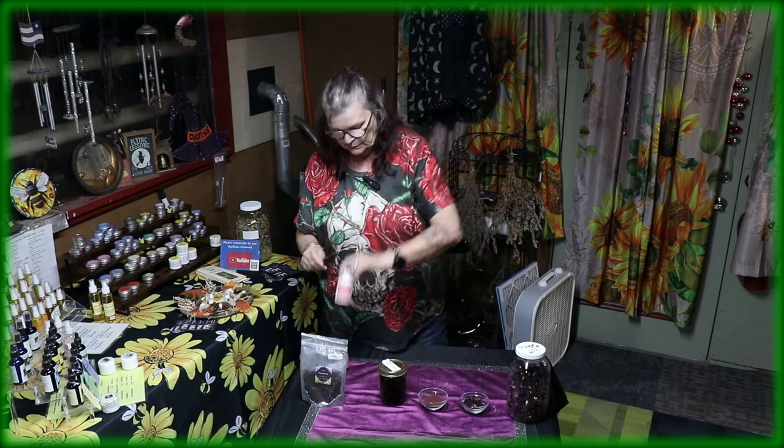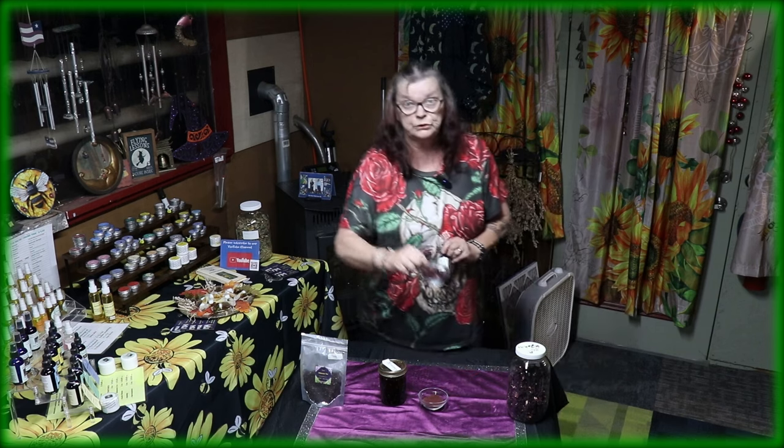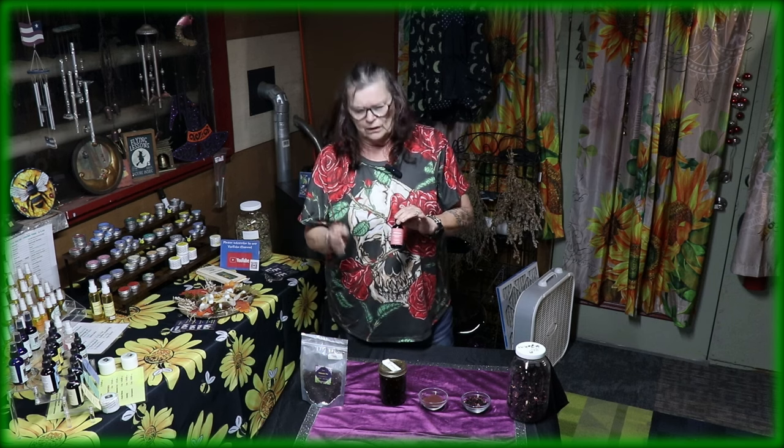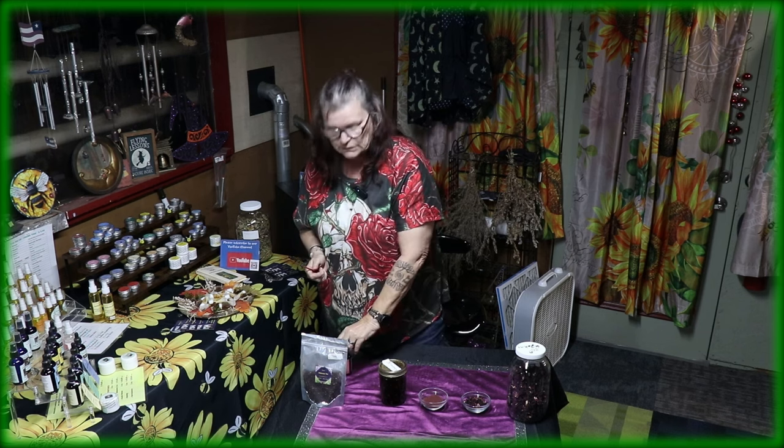Tea, capsules, oil. And last but not least, if you take the dry hibiscus flowers and put them in alcohol and infuse them — all infusions are six to eight weeks on a dry dark spot — then you make yourself a tincture. A tincture out of hibiscus.